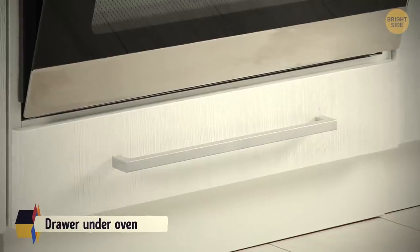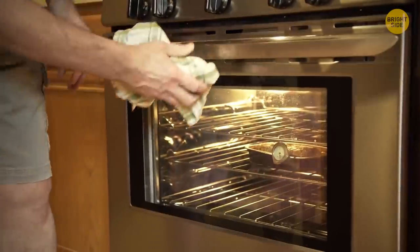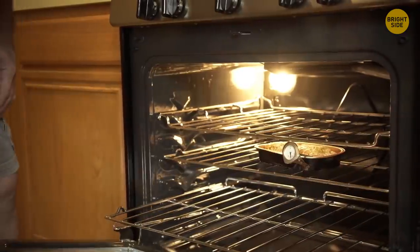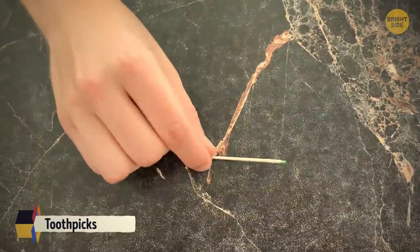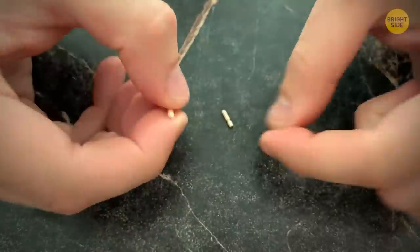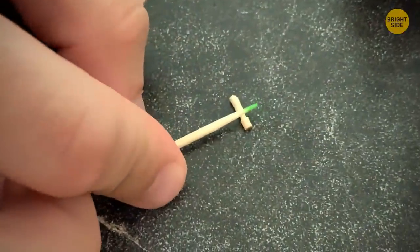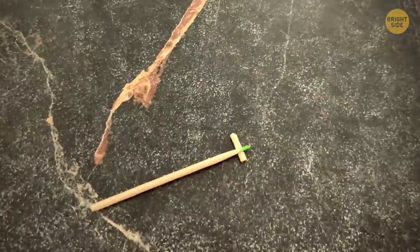The main purpose of the drawer under your oven isn't to store pots and pans. You're supposed to use it to keep your food warm while something else is being prepared in the oven. If you don't have anywhere to put a toothpick after using it, snap off the flat end at the first groove and balance the used part on the grooved piece so it doesn't touch the table.